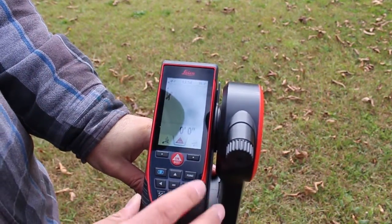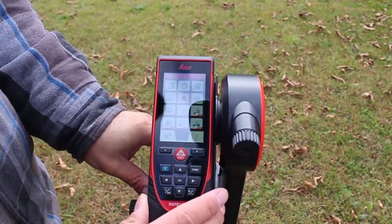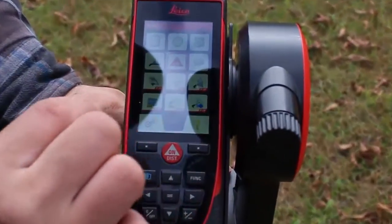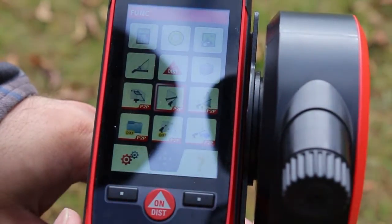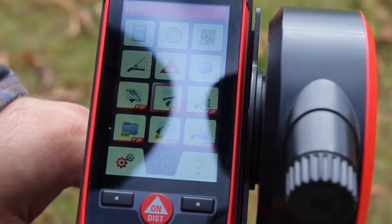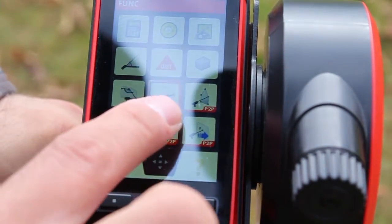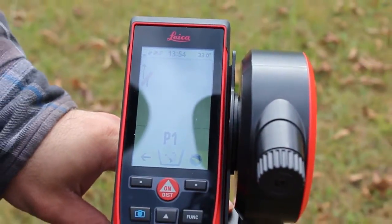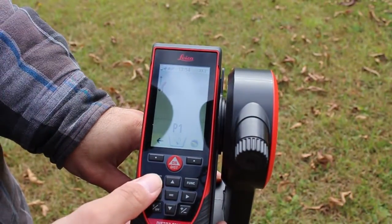So if you go to Functions, there is a point-to-point feature right here — you can see it's kind of at an angle and it says P to P. I'm going to select it and it's going to ask me to measure the first point and then measure the second point.